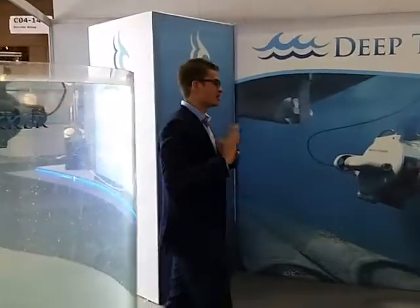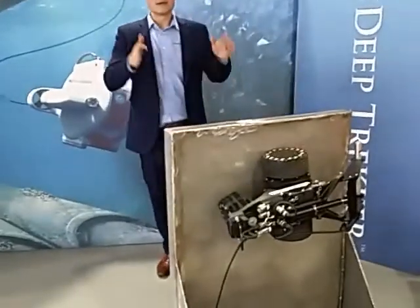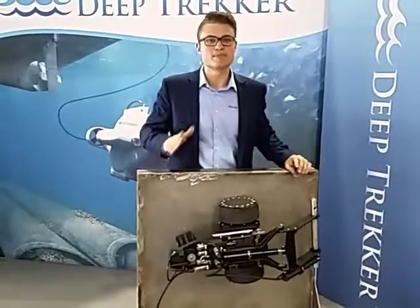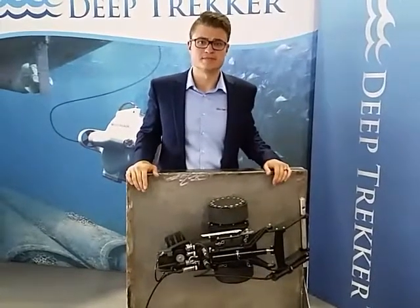Today we are releasing our DT 640 magnetic hull crawler. The main focus for this vehicle was to make it super easy to use — a very portable inspection device — so that anyone could perform an inspection or do cleaning and make things successful for everyone.